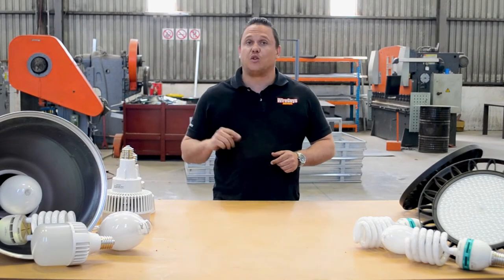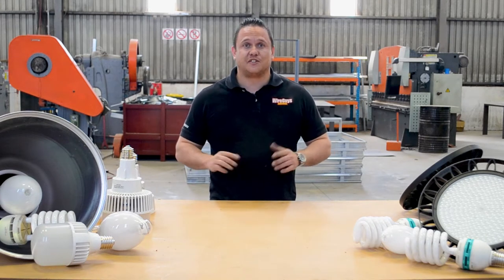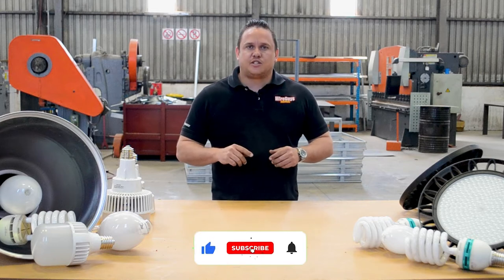Hello everybody, we're shooting in the factory today so please don't mind all the noises — a lot of birds in here and doors are rattling and stuff, so I do apologize. I thought I'd just chat about some high bay lighting.